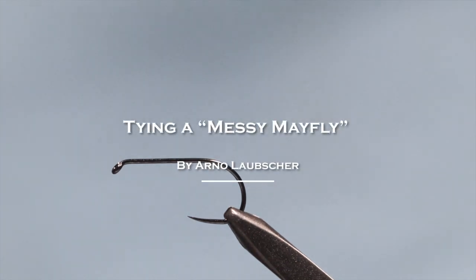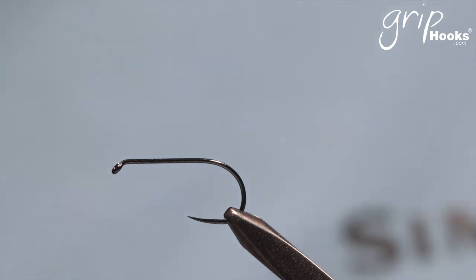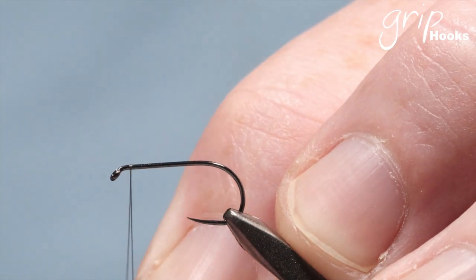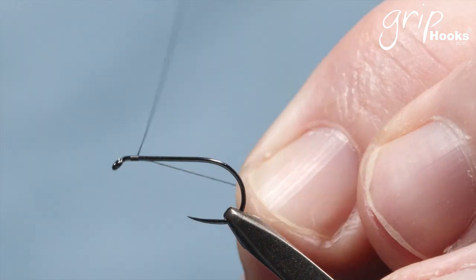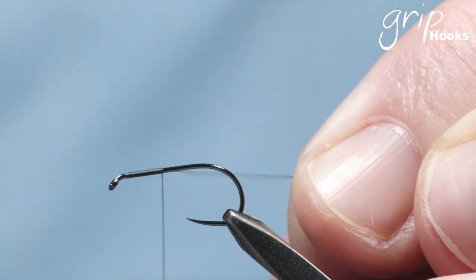Welcome back everyone. I'm going to show you a little dry fly for small streams, and I decided to do this after a conversation with Leon Lynx. He posted a CDC parachute fly in a phone post on social media, and I asked him a few questions about the fly. It came about how he mixes CDC with other materials, and it reminded me of this fly that I tie when I fish small streams — a combination of CDC and genetic hackle.